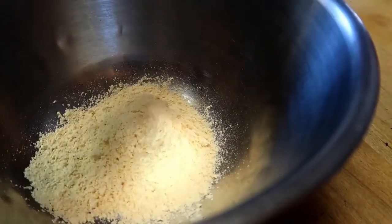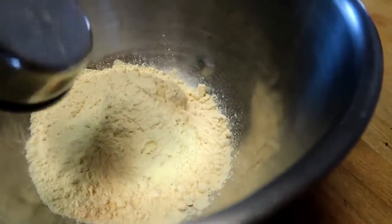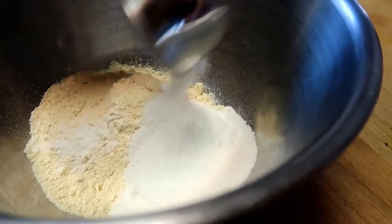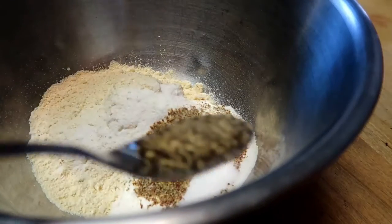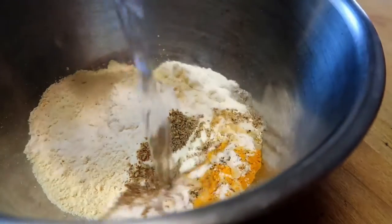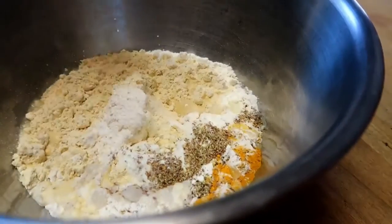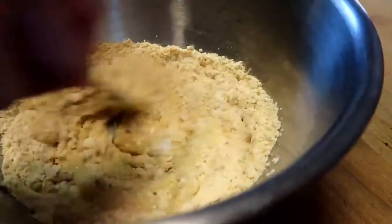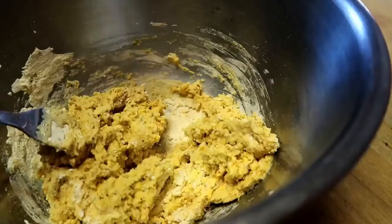So we're just gonna blend all of our ingredients together. This is our chickpea flour — I think it's like four cups — some of our rice flour, our seasoning, a flax egg, pepper, salt, turmeric, garlic, and the water. You want it to be kind of like a pancake or crepe texture. I actually ended up having to add about half a cup of water back in because I think the batter was too dry.